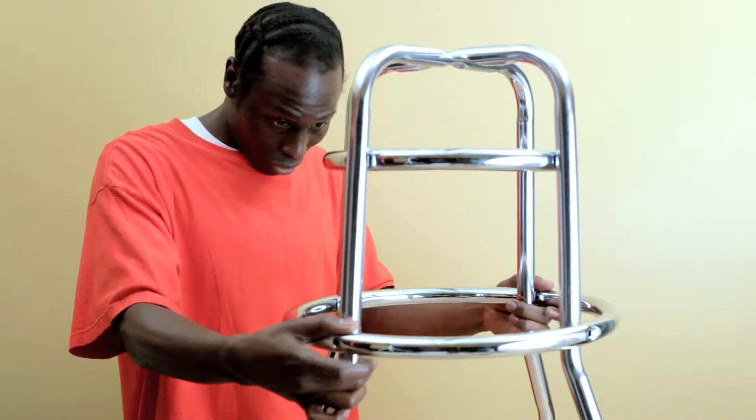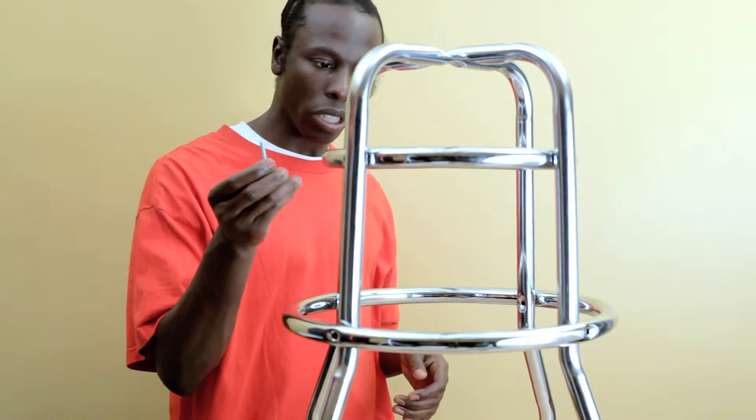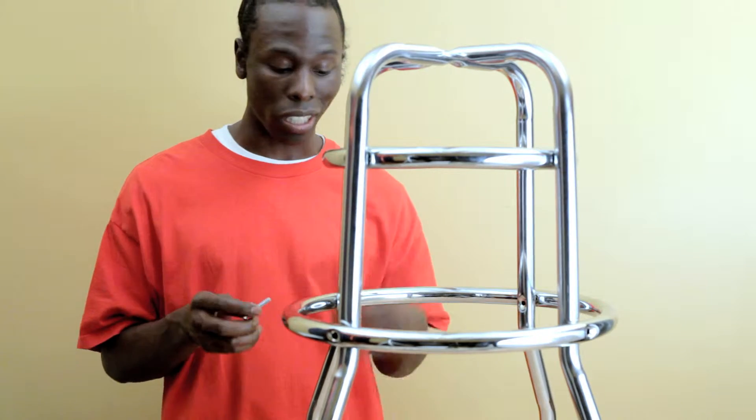Put on your big ring. Take your inch and three quarter bolt. Take your lock nut — the lock nut goes on the inside.